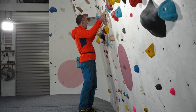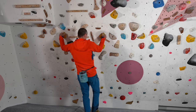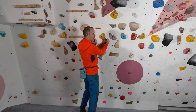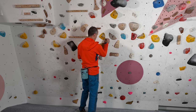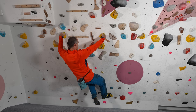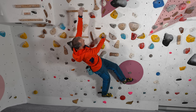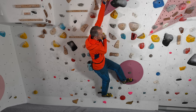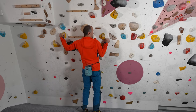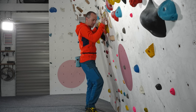The other detail I want to draw your attention to is the difference between moves done statically or dynamically. If I come back to the jug, I'm doing this move basically statically no matter which method I use — inside or outside flag. But with the small hold I'm having to totally slap for that hold and do it dynamically. In the case of dynamic moves the preparation and execution gets a bit more complex: I get into position, do this, then twist, then statically reach.